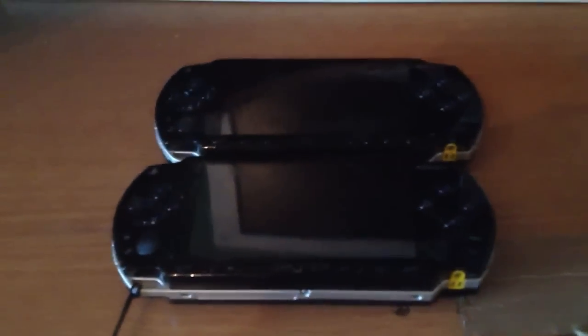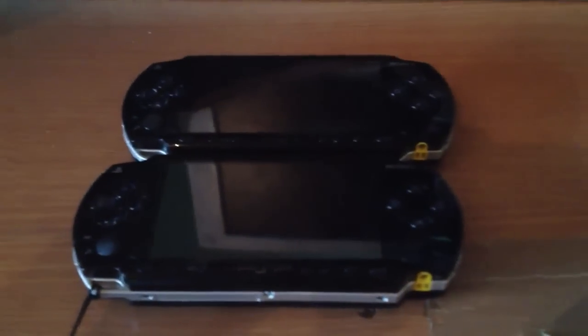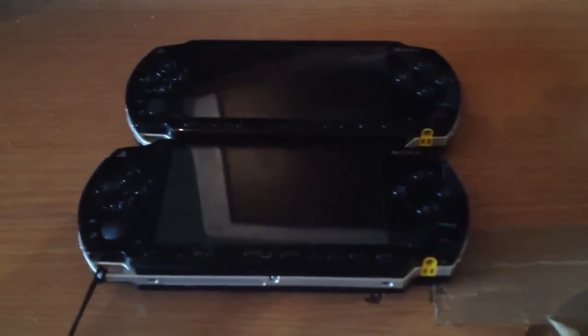Yo, what's up guys, it's me ZZ. Today I will show you that it's possible to install version 1.00 on every PlayStation Portable 1000.